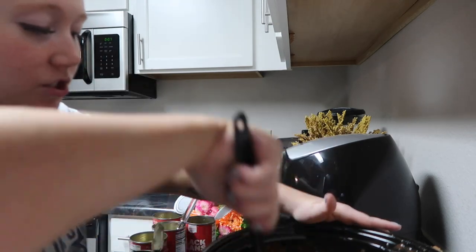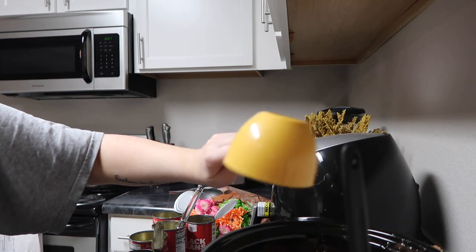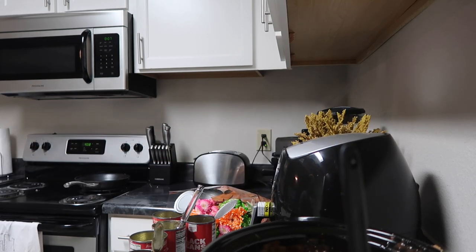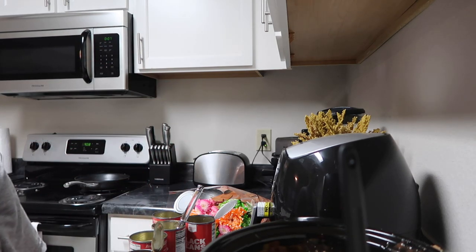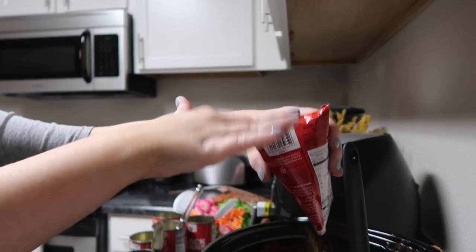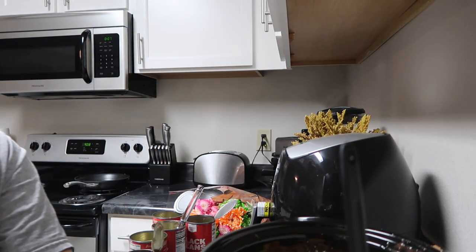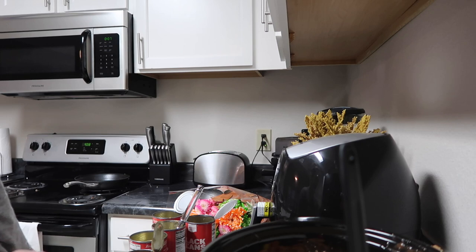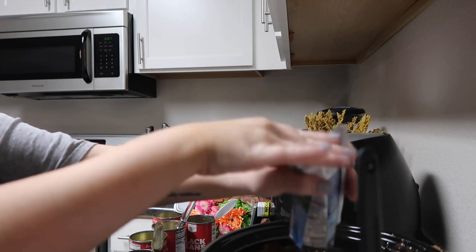Depending on how juicy you like it, she said to do like one to two cups of water, so I'm gonna go ahead and do a little bit less than two cups. Then the last two things: a pack of taco seasoning — I'm just gonna add that in here — and then a packet of ranch. I'm actually gonna add one more seasoning to this as well, and that smells really freaking good.